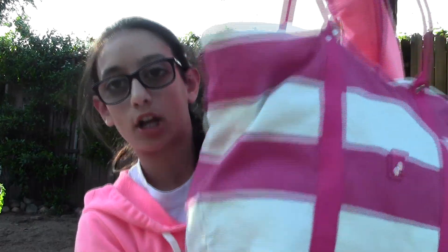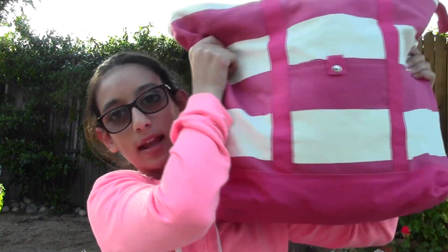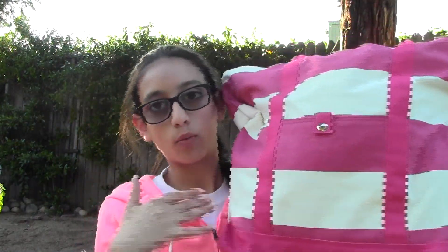Let's start off with the beach bag on its own. It's just like a pink and white striped beach bag that I think I got from Target a couple years ago, and it's a pretty good size — I can carry everything that I need in it.